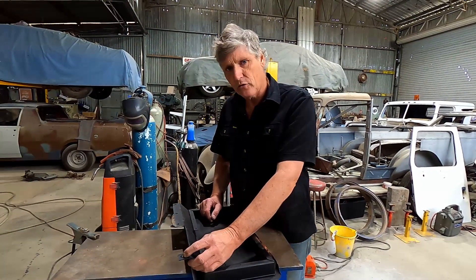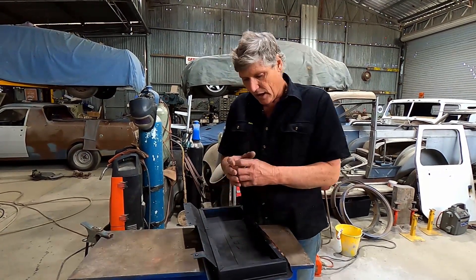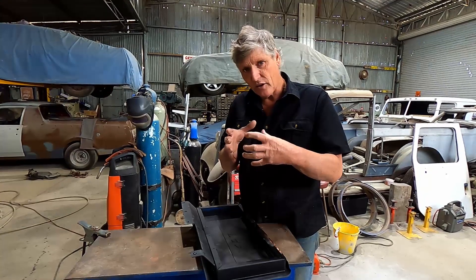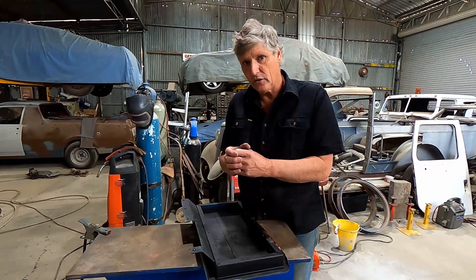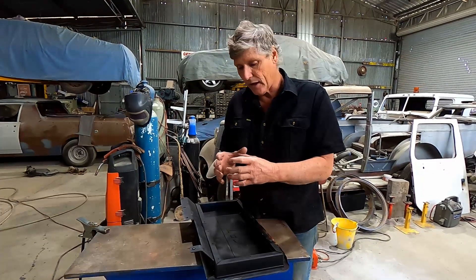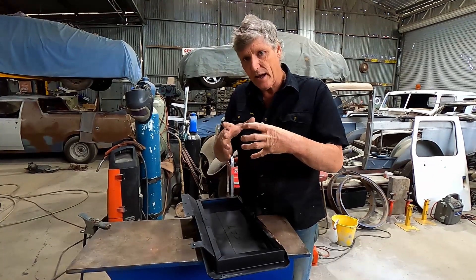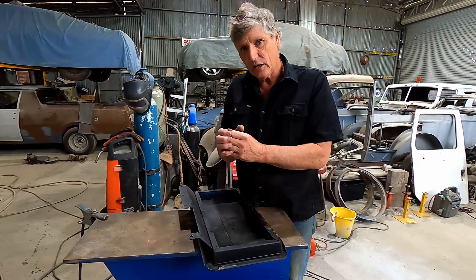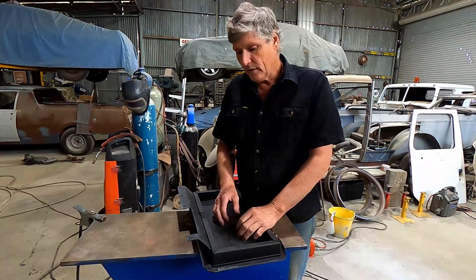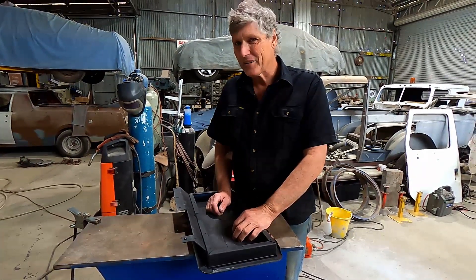A little bit of theory about how it works: if you weld something to a broken off stud, the heat goes down the stud, and because hot metal is soft metal, the stud is going to expand within the nut or whatever it's screwed into — whether it be an engine block or anything like that. While it's momentarily expanded, it shrinks itself because it's pushing out and can't go anywhere due to the cool metal around it. Then when it cools back down, they just unscrew. We'll see how we go — when you're playing with metal there's no guarantees.